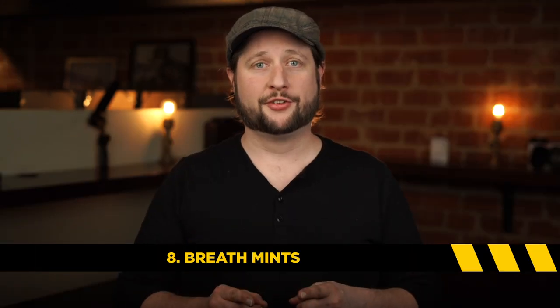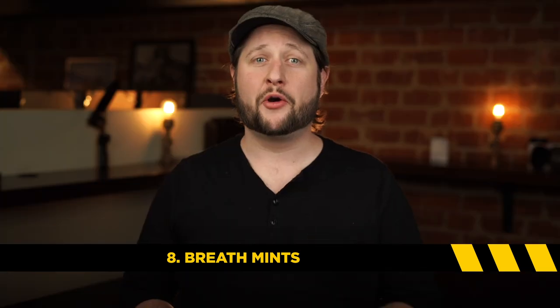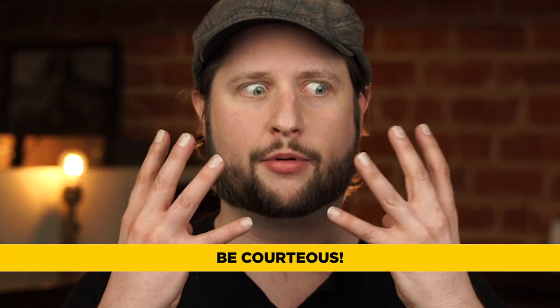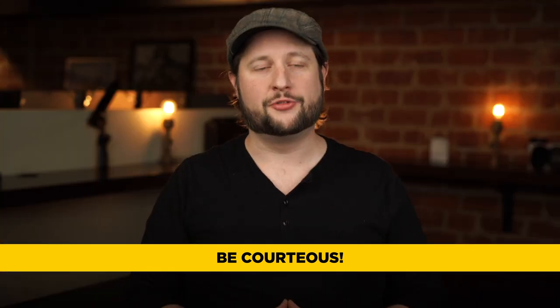Item number eight: breath mints. As a sound mixer, you're going to be very personal with other people on set — you're going to be really personal. The last thing you want is really bad breath.